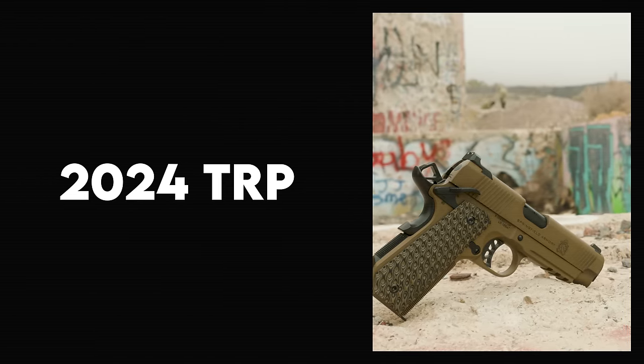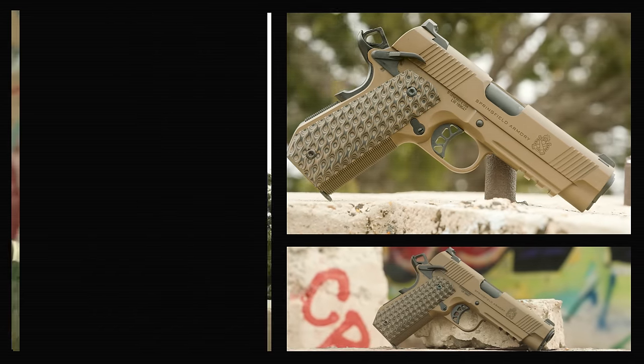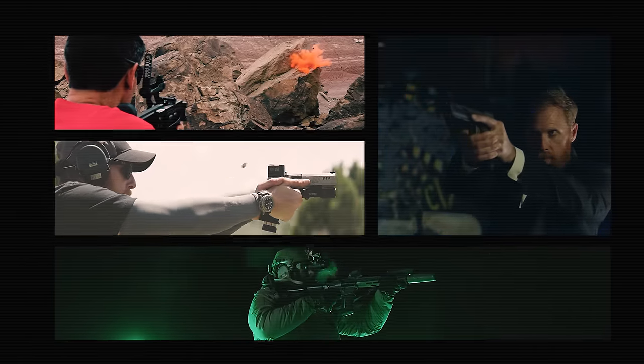Tonight we look at the new and improved Springfield TRP, we talk about the color brown, and my hands feel the wrath of 20 LPI. It's all happening now on the 1911 Syndicate.